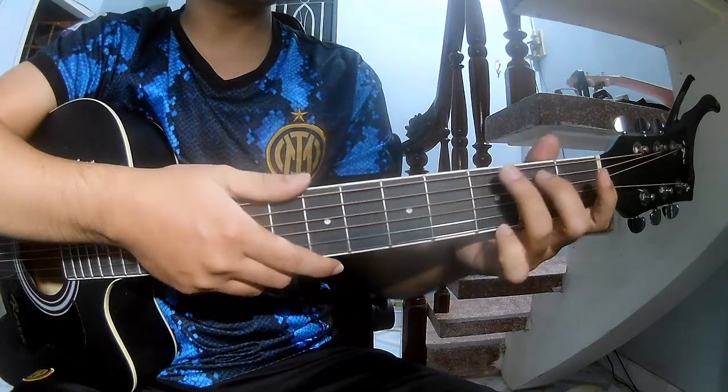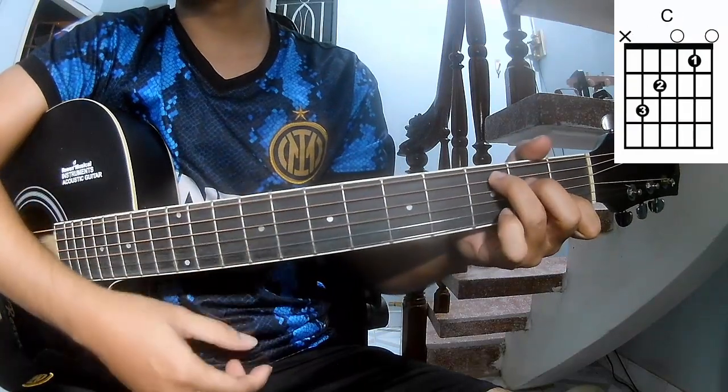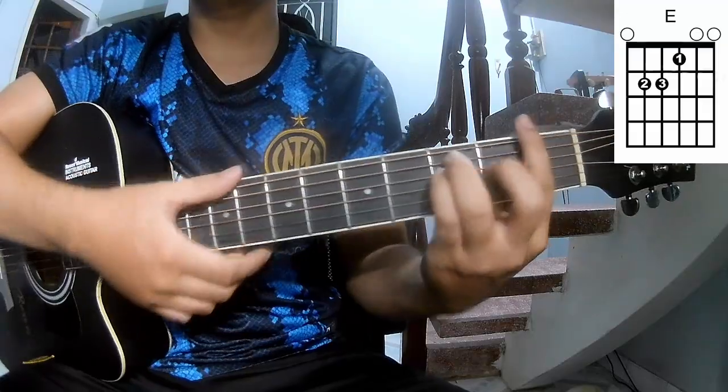The chords in this song are G, D, A, C, E, and F.